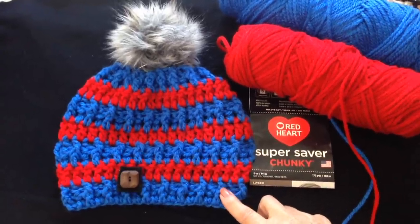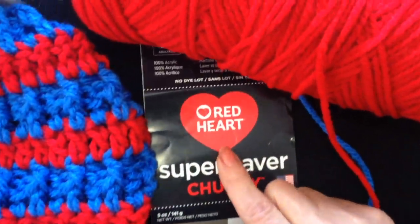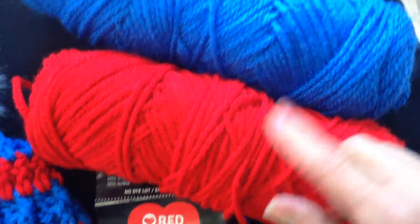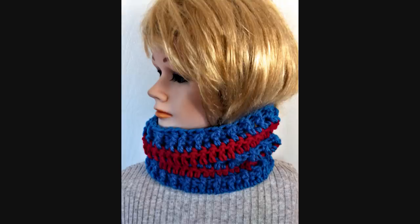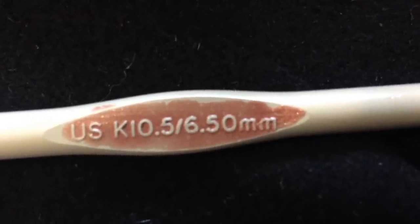Hi everyone, this is Emmy and today I'm going to show you how to make this hat. I'm using Red Heart Super Saver Chunky Yarn in Red and Royal Blue, and a 6.5mm crochet hook.